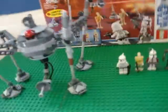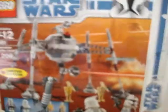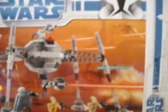Alright, so I'm going to do a review on the LEGO Star Wars Separatist Spider-Droid, age 17-12, number 7681, 206 pieces, and 2008 limited edition. It's $30. I got it from Toys R Us, but I don't think you can get it anymore. So let's go on to these minifigures.